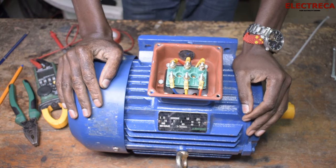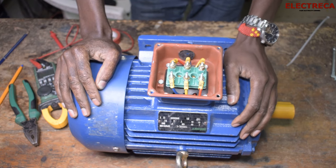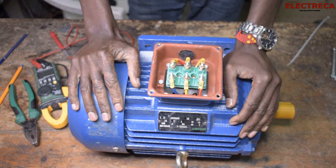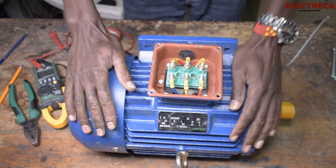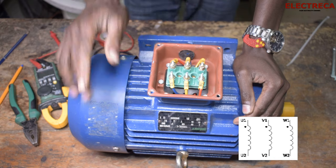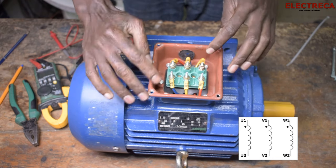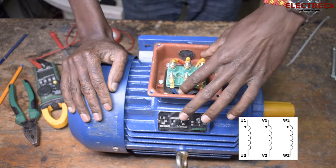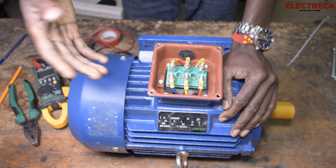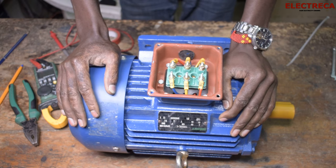With this induction motor you can see that we have six leads coming out. In a well-wound motor all six leads are well labeled, so you're able to identify them either by color or by their unique numbers. You have U1, V1, W1, then U2, V2, W2 — U1 must correspond with U2. You can see that some of them share the same color; for example U2 and U1 are both yellow. In most instances where all wires have the same color, you have to use the multimeter to test.